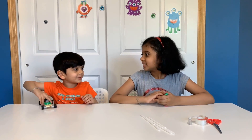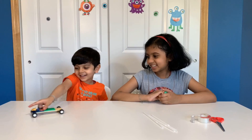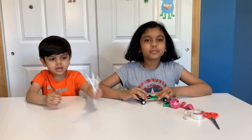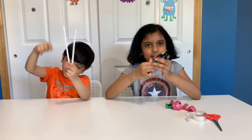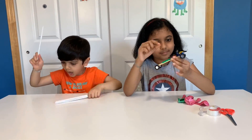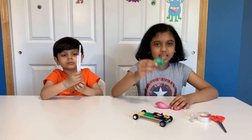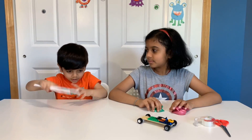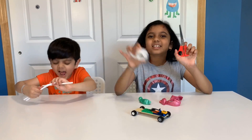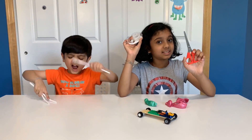There's a spider, there's an octopus, there's a star, there's something I know. For this you'll need a Lego car — we put some stuff on it so it looks cool — balloons, straw, scissors, and tape. Be careful with the scissors.